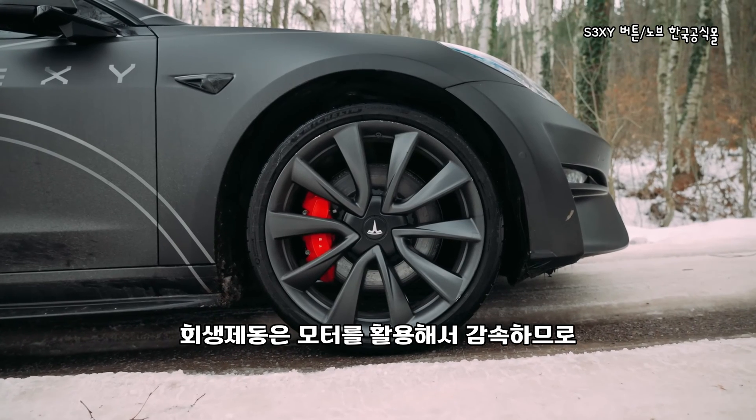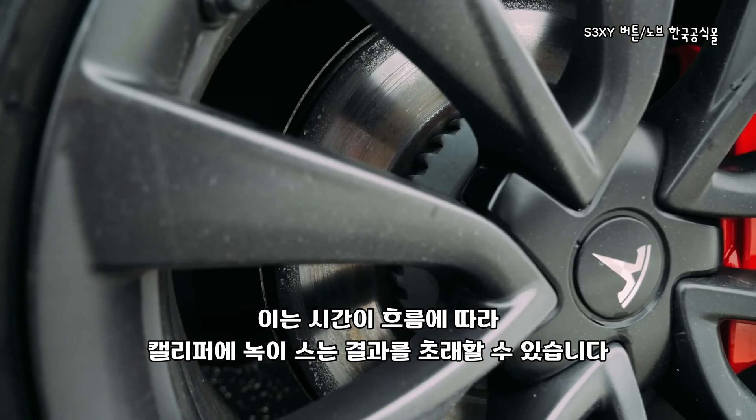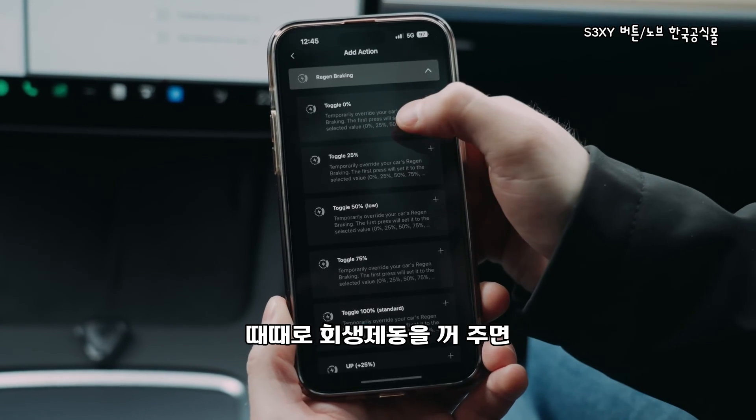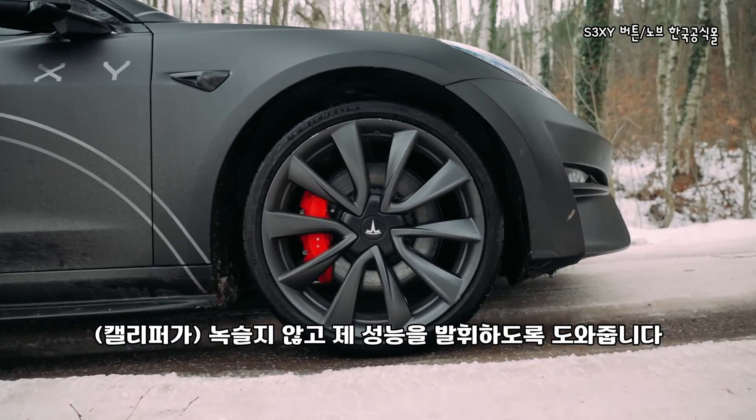Number three: brake caliper maintenance. Since regen uses the motors to slow the car, the brake calipers are rarely engaged. Over time, this can lead to rust buildup, especially in humid or rainy climates. Turning regen off occasionally forces the calipers into action, helping to prevent rust and maintain their functionality.